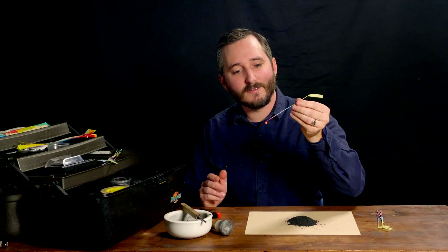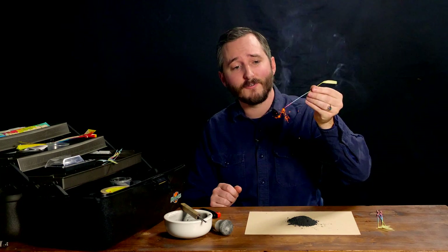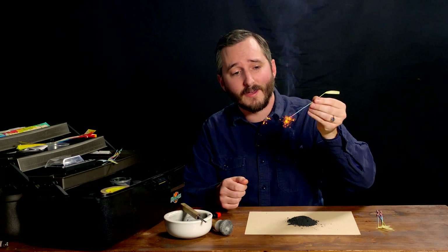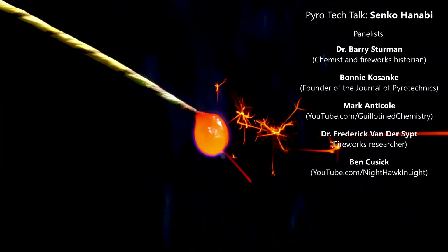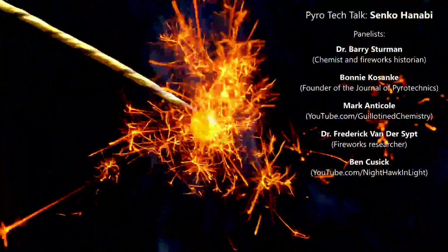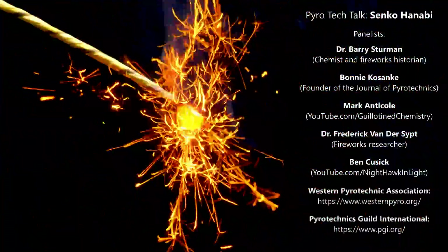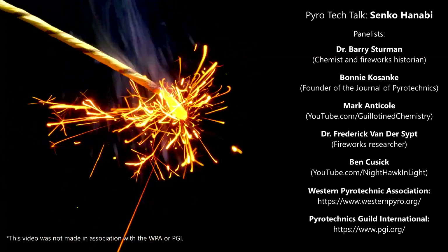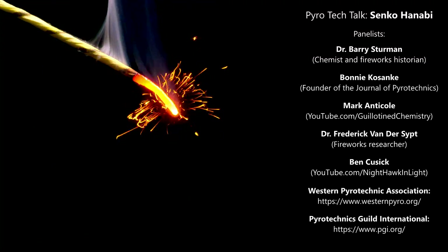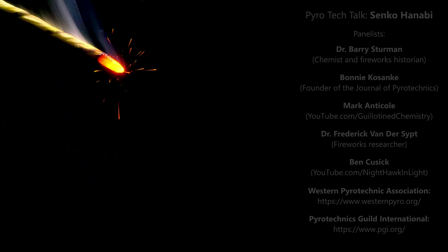I learned of the possibility to use these non-oxidizing ingredients for Senko Hanabi from Dr. Fredrik Vandersipt, a medical doctor and fireworks researcher in Belgium. He has several excellent articles on Senko Hanabi, which I will link to in the video description below. I recently participated with Dr. Vandersipt, along with Dr. Barry Sturman, a chemist out of Australia, Bonnie Kosanke, co-founder of the Journal of Pyrotechnics, and Mark Anticol of the YouTube channel Guillotined Chemistry, in presenting a Senko Hanabi seminar for the Western Pyrotechnics Association and the PGI — Pyrotechnics Guild International. If you are a member of either organization, you can watch that seminar online. This is an ongoing area of research with a rich history, and it's likely that more new things will soon be discovered.